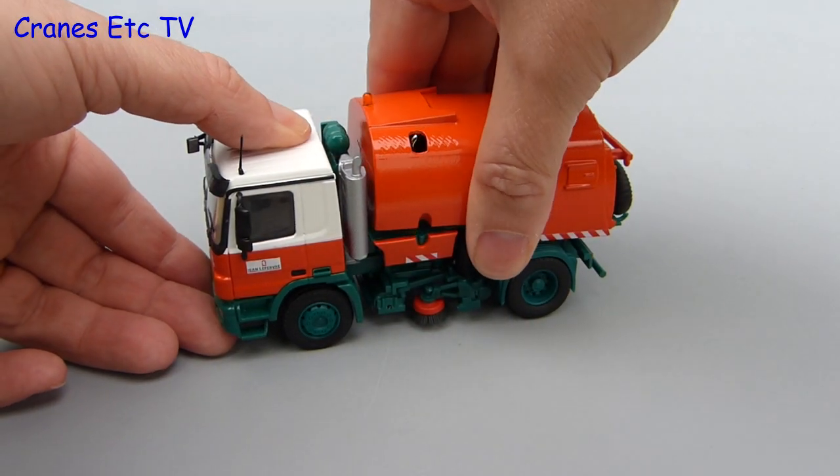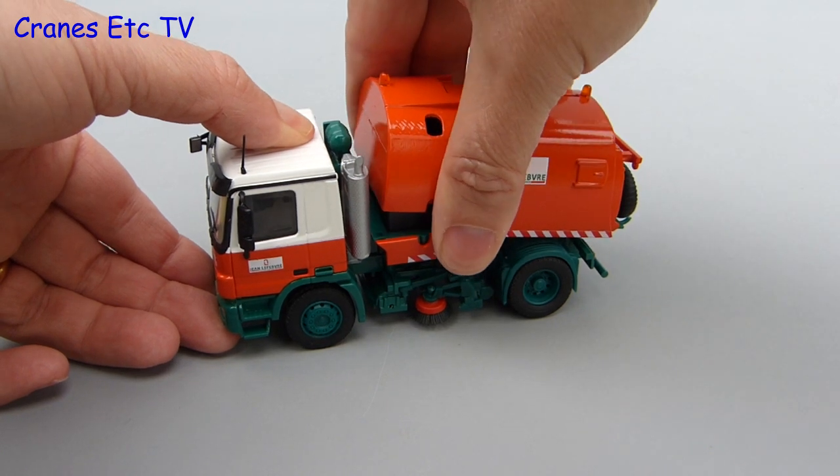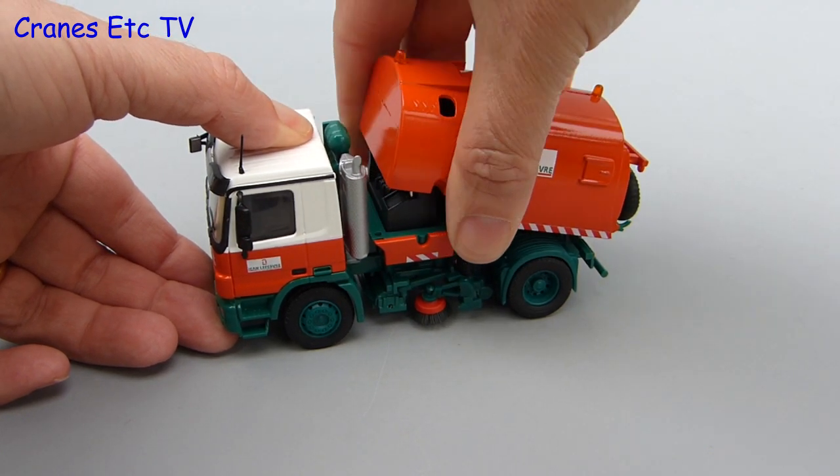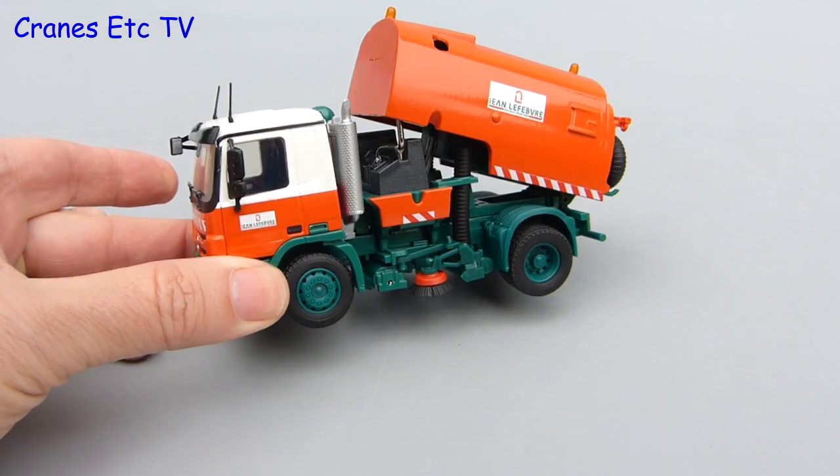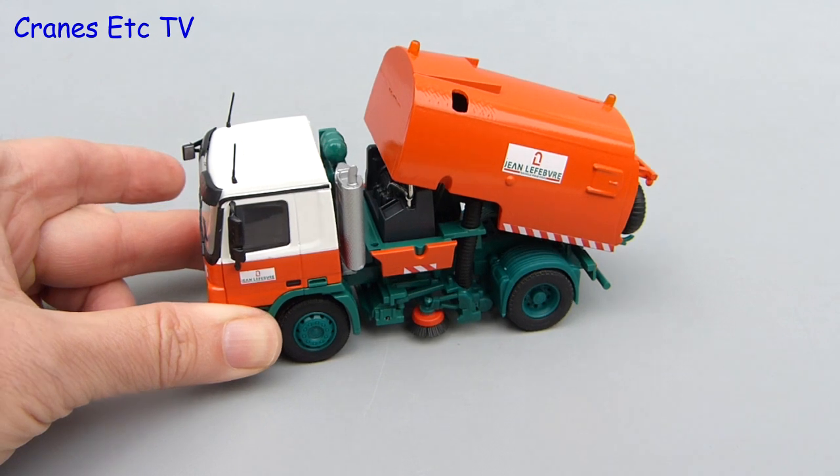When you've done sweeping and you've filled up the hopper with everything you don't like to talk about, the truck can then go and empty the hopper by tilting it. It's very stiff, and Conrad also seem to have modified this version compared to earlier versions because you can't over-tilt it.